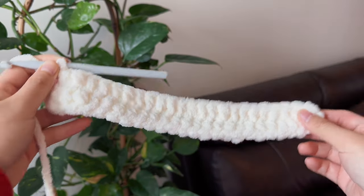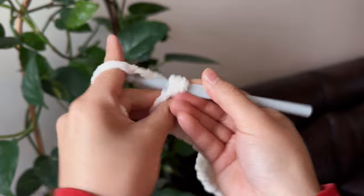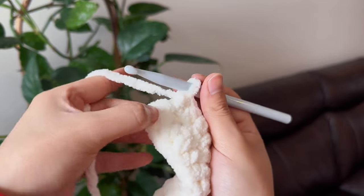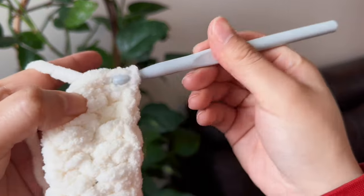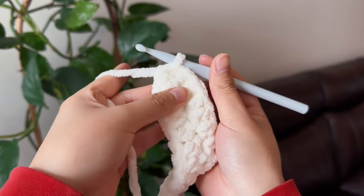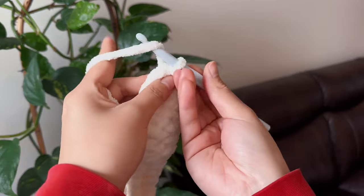Now I'm finished and I'm just putting my last stitch in. And then we're going to join the two ends together by doing a slip stitch — put your crochet hook, wrap the yarn, and pull it through all the way to the other side. This just joined the two ends together, and now you're done with the base.